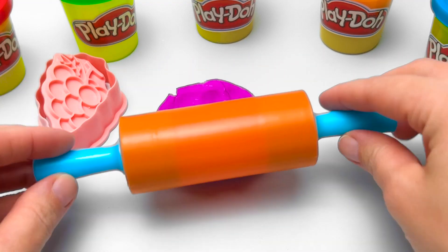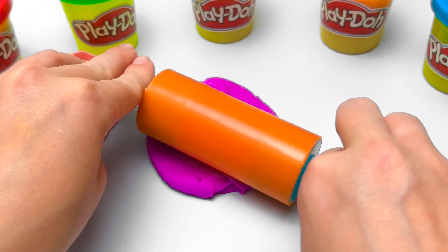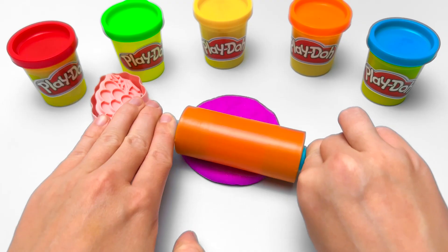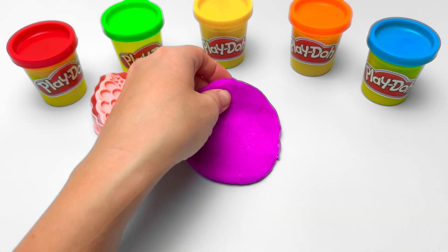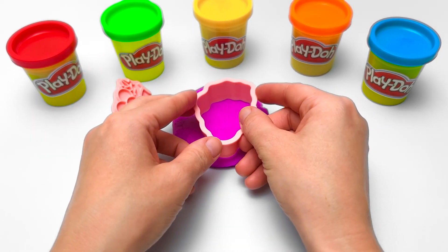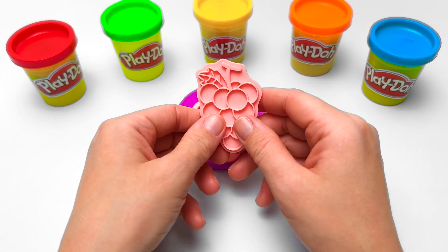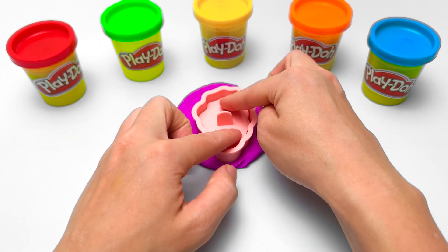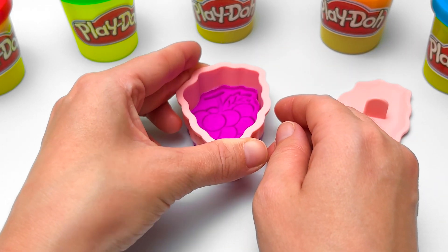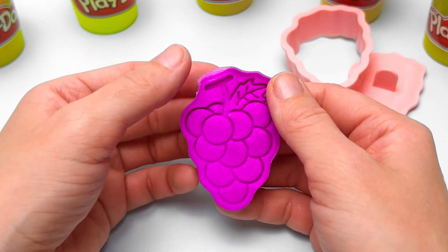It's time for our rolling pin! Hey, did you know that raisins are actually grapes that have dried up? Isn't that cool? The dough is ready! Now we can make our grape shape! Don't forget the stamp — I can hold onto this and push it down! We should add a little more color!